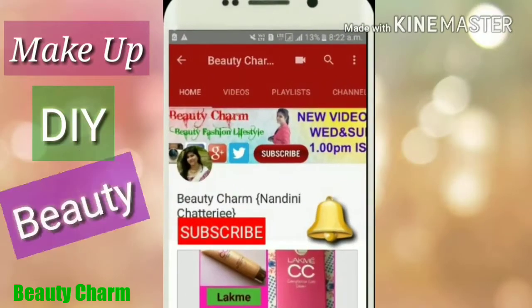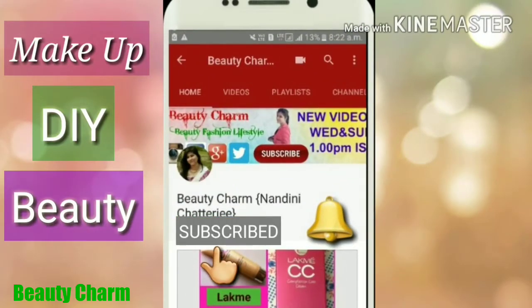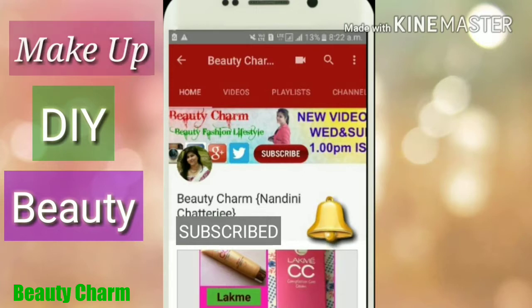Guys, to see makeup, DIY and beauty related videos, please do subscribe to the Beauty Charm channel and click the bell icon beside this. Stay updated, stay happy.